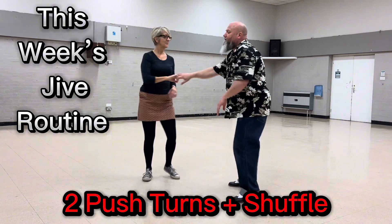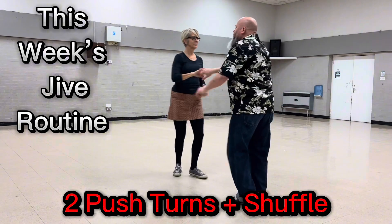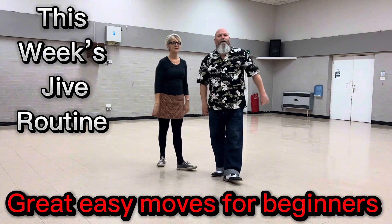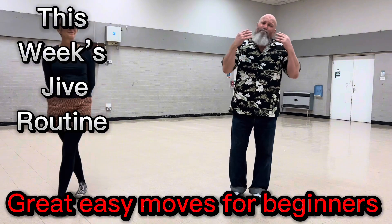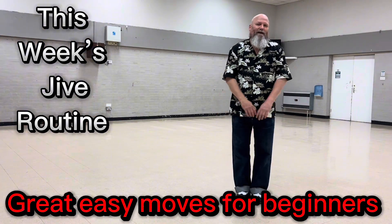Here's your second one. Finish with a shuffle. Boom — shagalaga, boom, boom, boom. There you go — two push turns and a shuffle. Very easy moves, get them under your belt and you will look amazing at any jive.